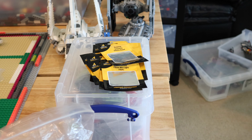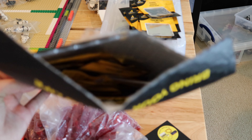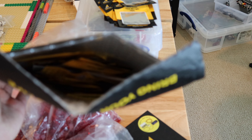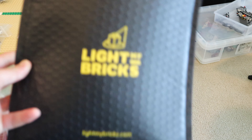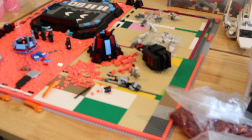This bag right here is the giant Light My Bricks order that I purchased on Star Wars Day — they had a 20% off sale on their entire store on May 4th. So I got a lot of lights here. I have all the lights to finish this entire MOC, so I'm very happy about that.